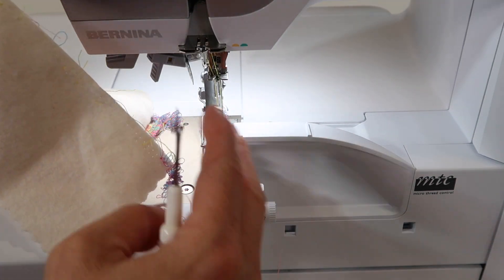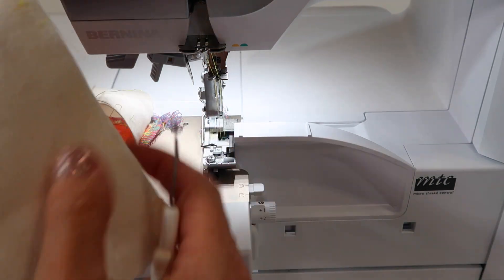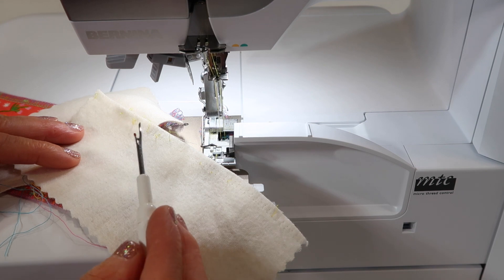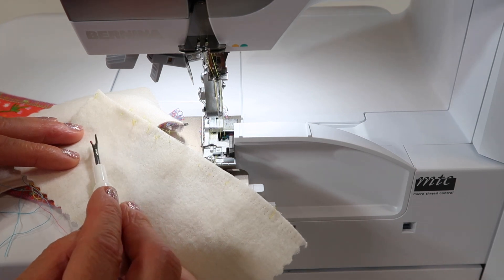Hopefully you don't have to do this very often. I wish you well that your serging is always perfect, and a seam ripper is not something you have to reach for on a regular basis.